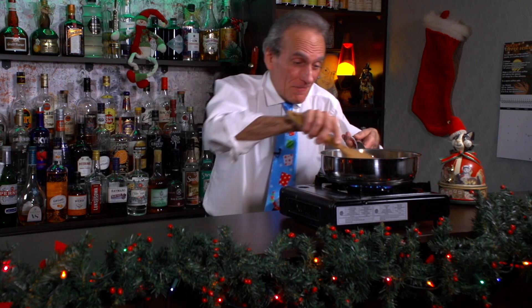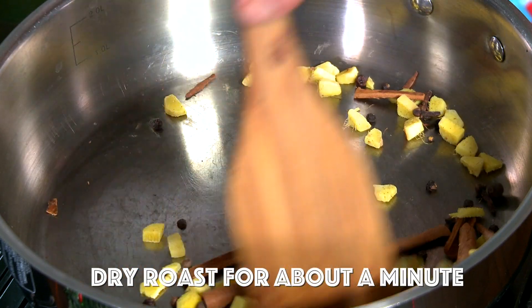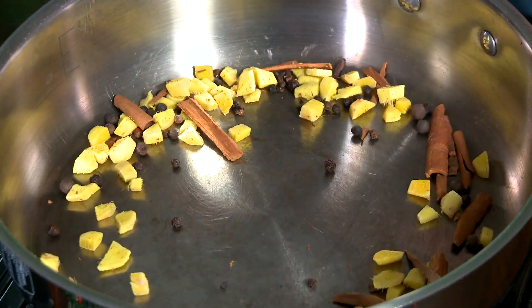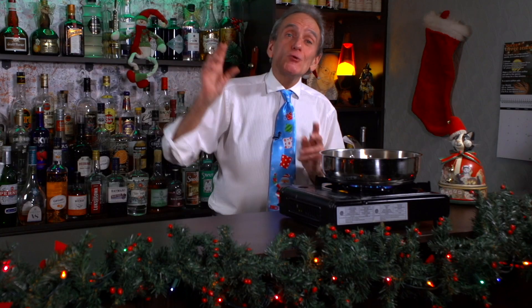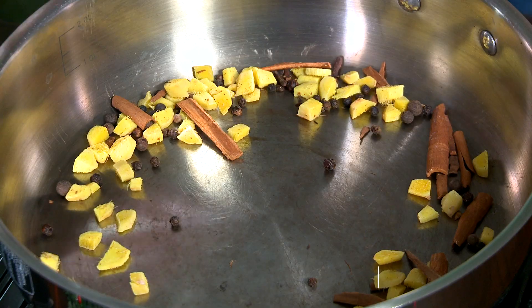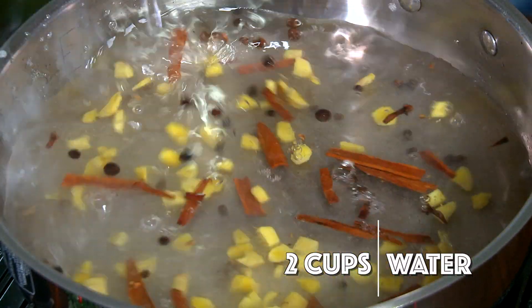Can you smell it yet? I think we're there — I'm smelling it. Oh yeah, it's beauty! Now we're going to add two cups of water, and it's going to splash up, so stand back.